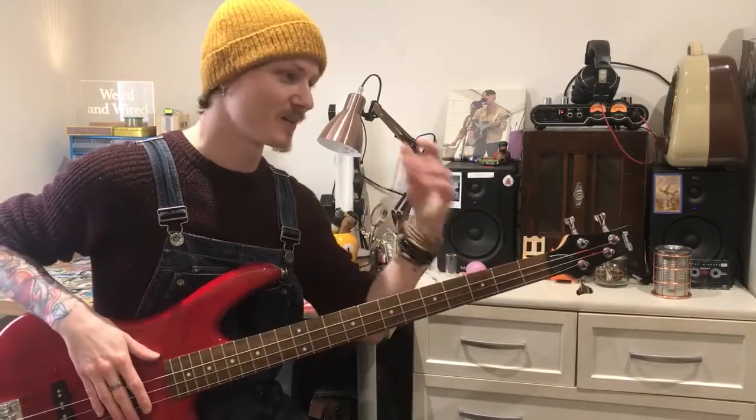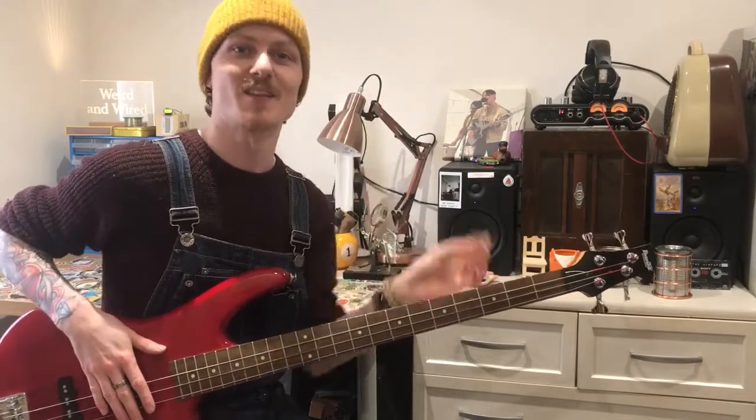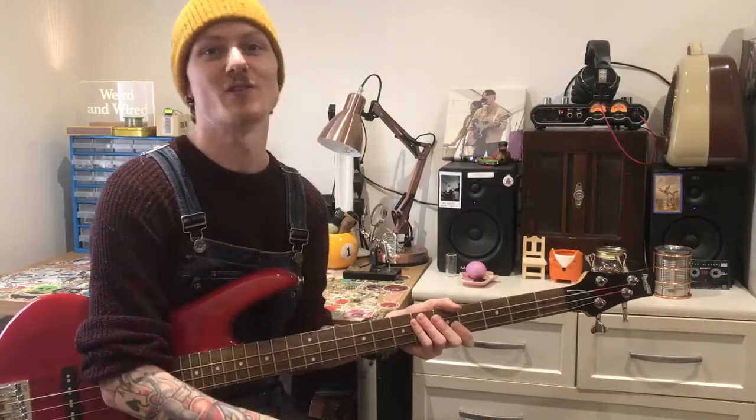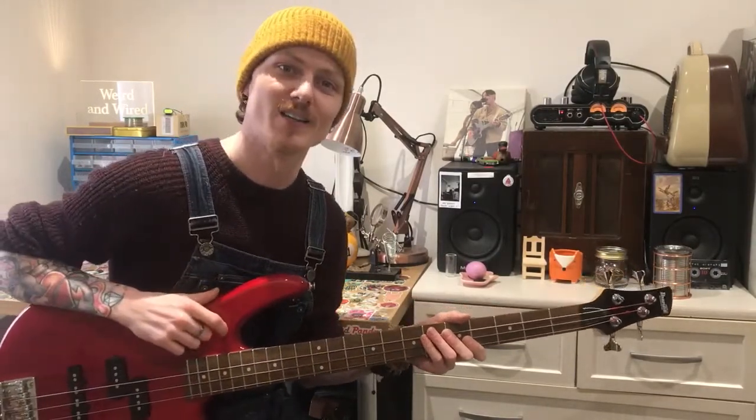So yeah, there we go — I've fulfilled my curiosity and can categorically tell you that boiled bass strings does work. Is it something that you've heard before? Have you tried it? Did it work, did it not work? Let me know all your thoughts and feelings, and until the next time, keep it weird and keep it wired.